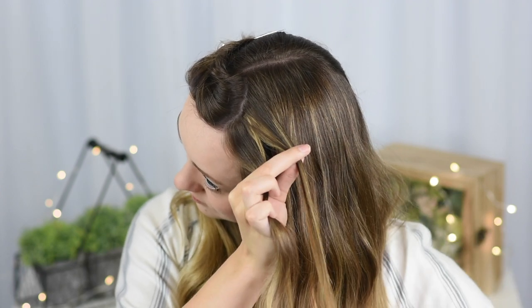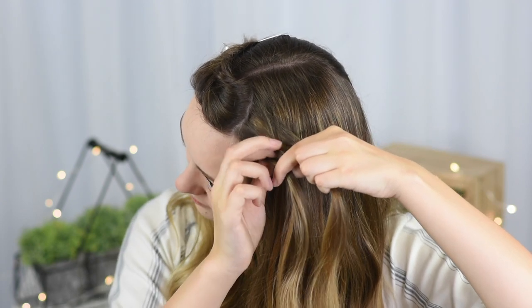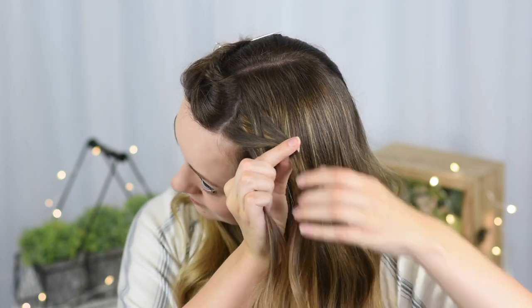Take a small piece of hair from the outside of the top piece and cross it over and add it into the inside of the bottom piece. Then take a small piece of hair from the outside of the bottom piece and cross it over and add it into the inside of the top piece.